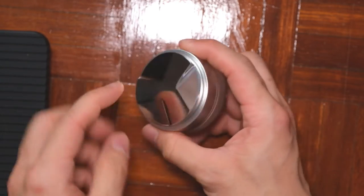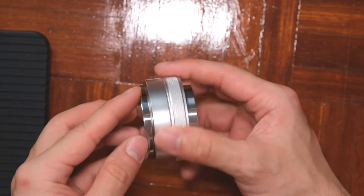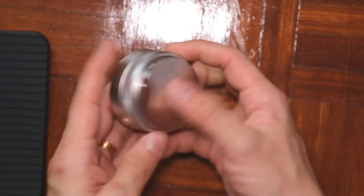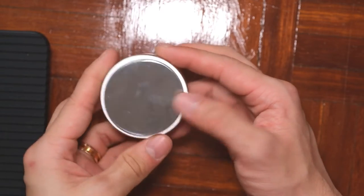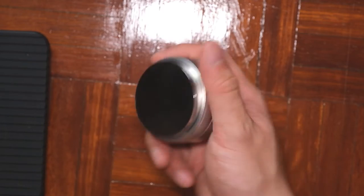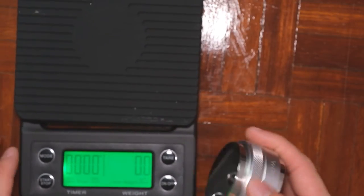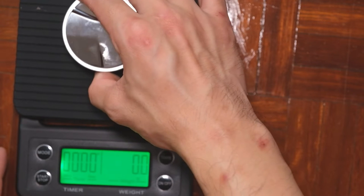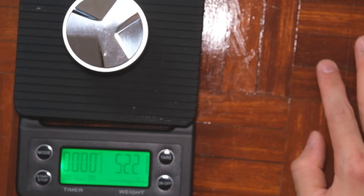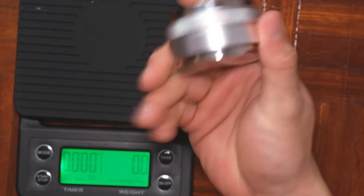On one side you have the distribution tool to distribute the coffee, and on the other side you can tamp it after you have distributed it. It comes in at 522 grams — very heavy for this small little thing.